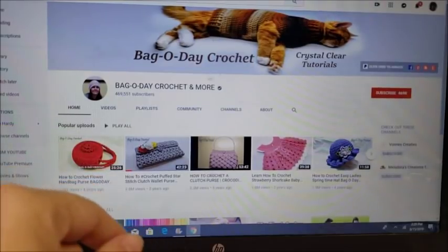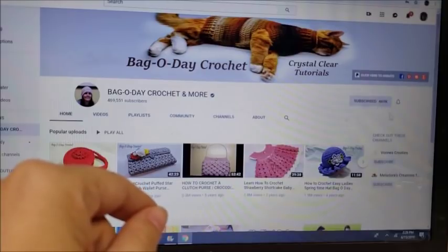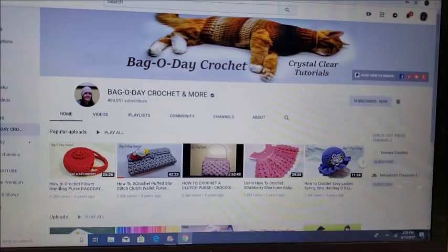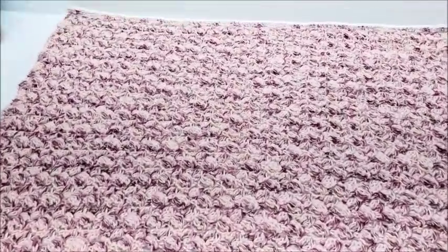Don't forget to subscribe to Bag of Day Crochet — you can subscribe by clicking the red button right here, and don't forget to click the little bell next to it so you'll always be notified whenever Bag of Day puts on a new video. Hi everybody, this is Crystal.